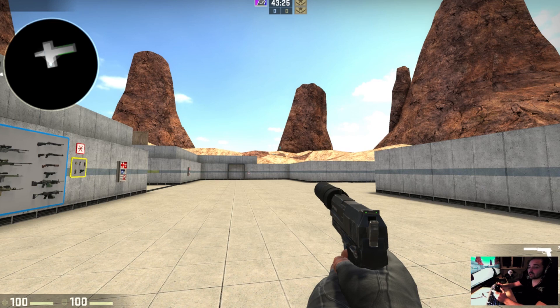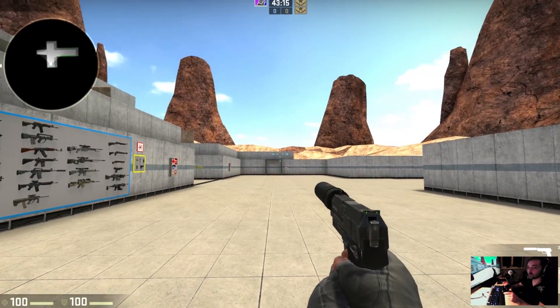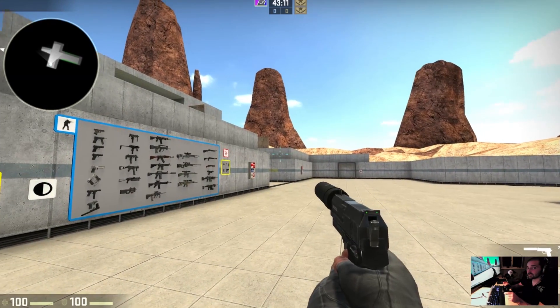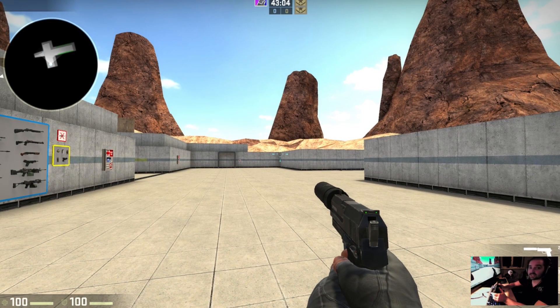Sometimes the Steam controller gets a little bit confused and the gyro gets a bit discombobulated, drifting around. If I activate the gyro you can see on mine it's going sideways even though I'm holding the controller relatively steady. This makes it really irritating to aim if you're trying to be accurate, but there are currently two fixes to remove this drift from occurring.